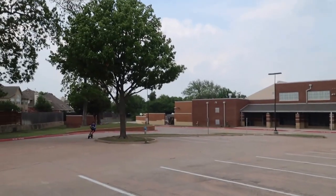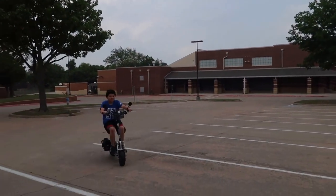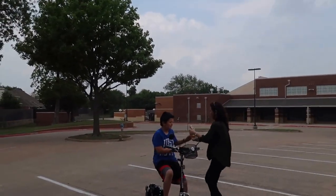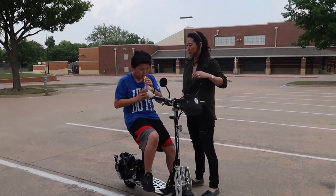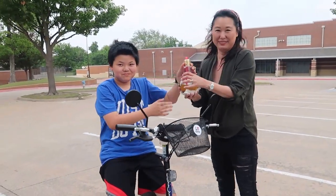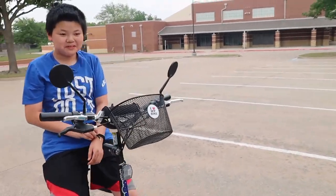My favorite place is Starbucks, so I'm going to go get one. Just got my Starbucks! Now we're going to the park to watch my nephew ride his scooter. My goodness, that's Alec and he's riding his scooter! Do you have a license? Let me see your license. I love my bike!